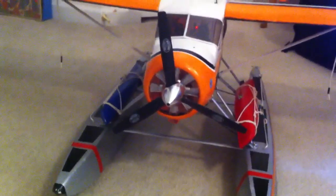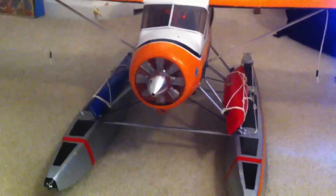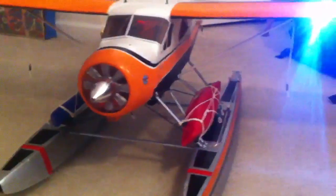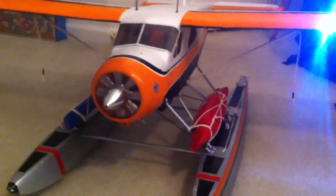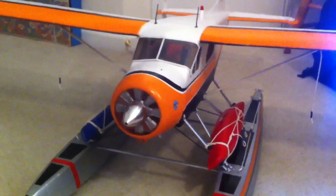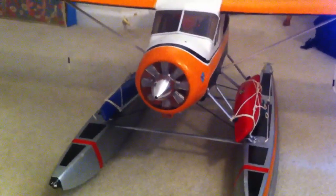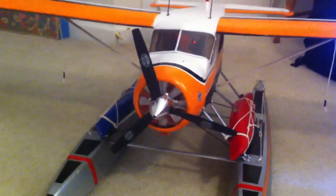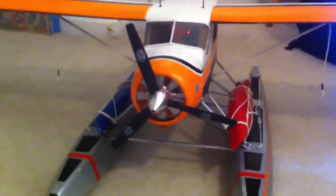So here we go. It's my airplane. The dishwasher's not broken. I told you it sounds cool.